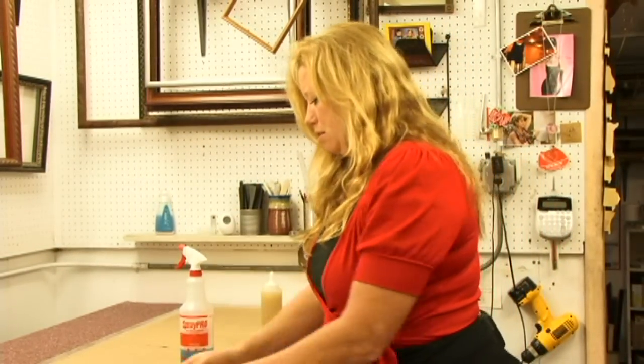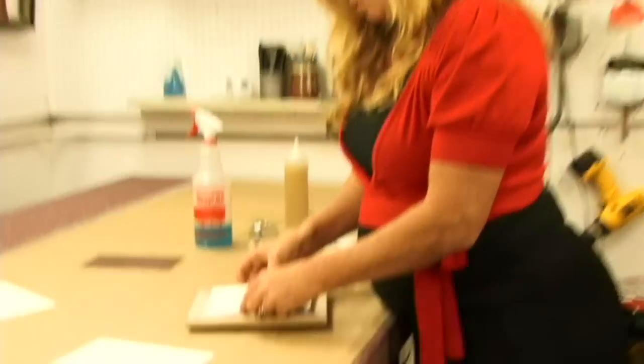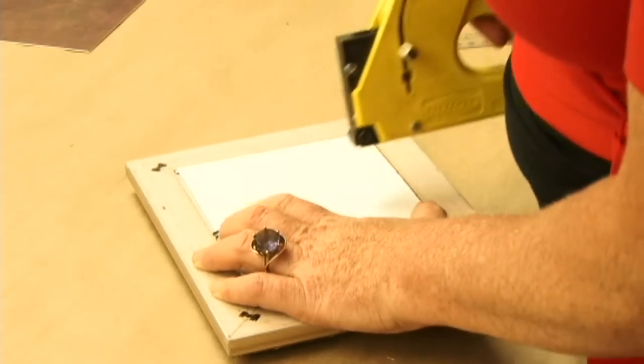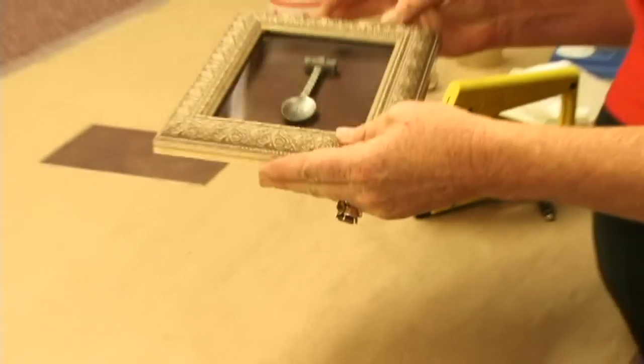Now the next thing we want to do is take what we're framing and lay it down on top. Now we want to gently put in a few clips, and it's holding it in.